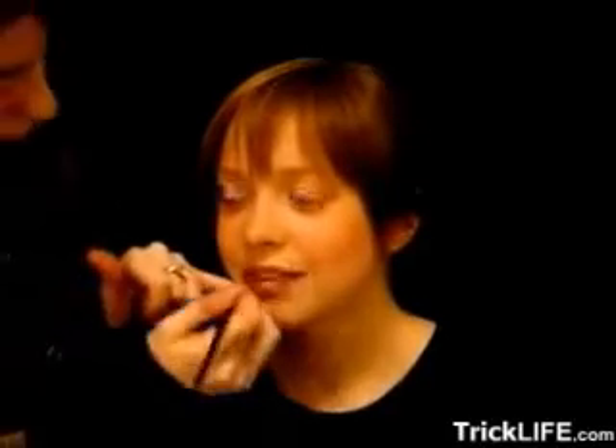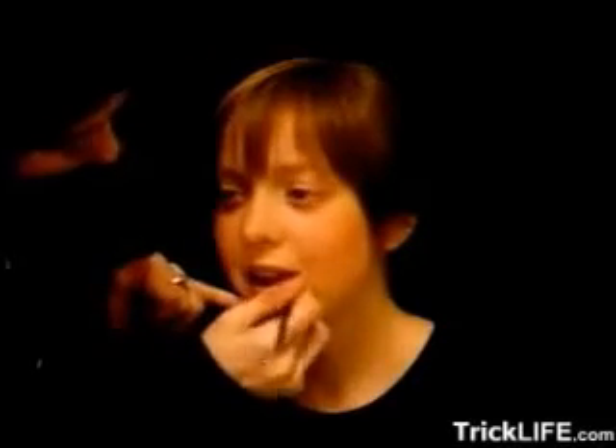Once you have the lip pencil on, then take your lipstick or lip gloss. Now, if you notice, I'm not using a lip brush. Lip brushes are not the best thing to use for putting lipstick on. It's actually a flat eyeshadow brush that I use to put on lipstick with. And you notice that the line of the brush perfectly matches the line of the mouth.